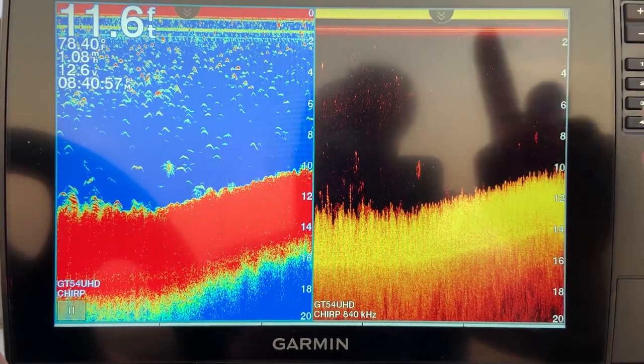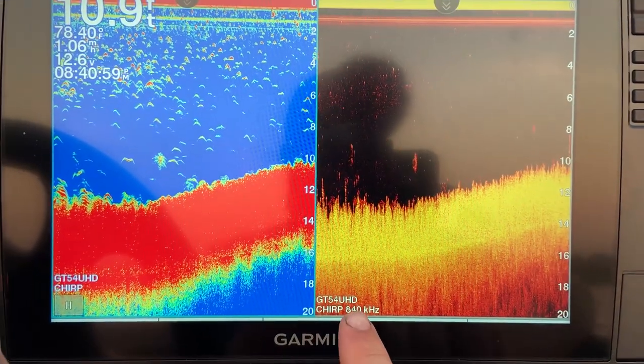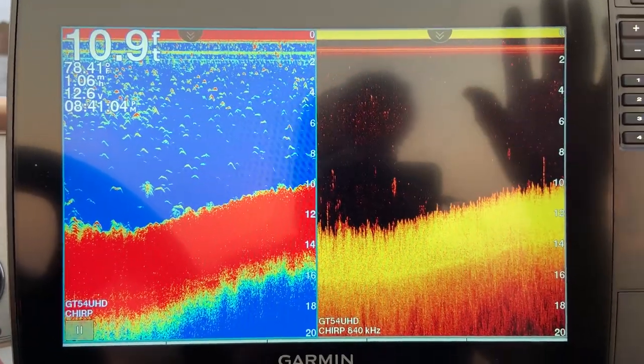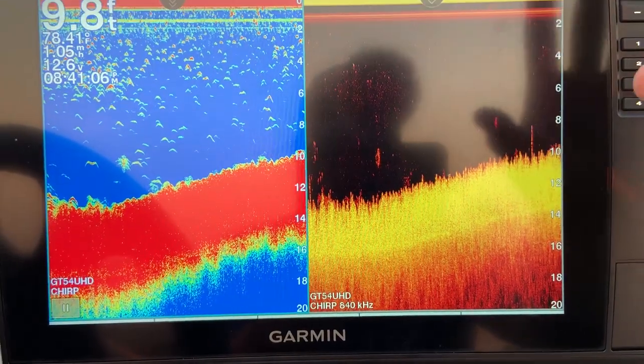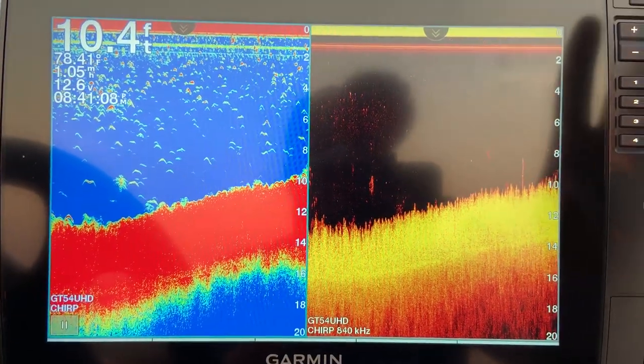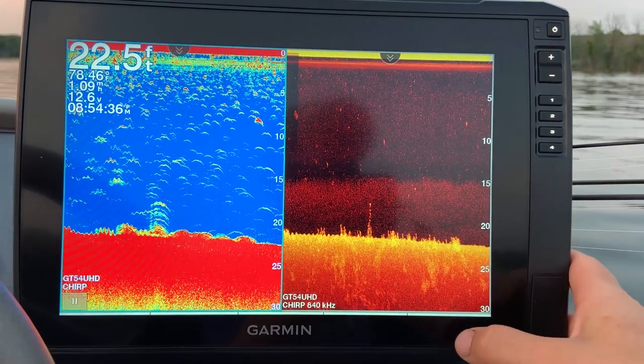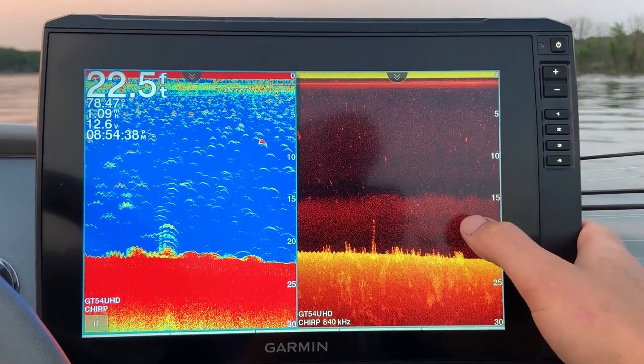With the GT54 and down imaging, you only have one option for down imaging frequency, which is 840 kilohertz. It's a very, very good frequency — lots of detail, and it will penetrate quite a bit of water, but it does have its limits. So let's dive into these settings.